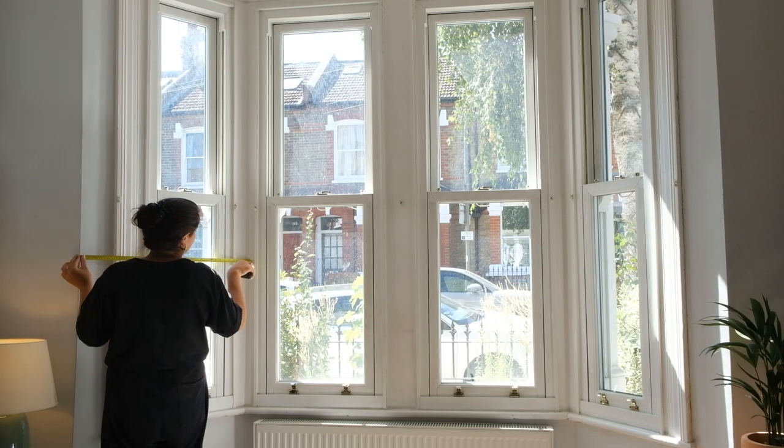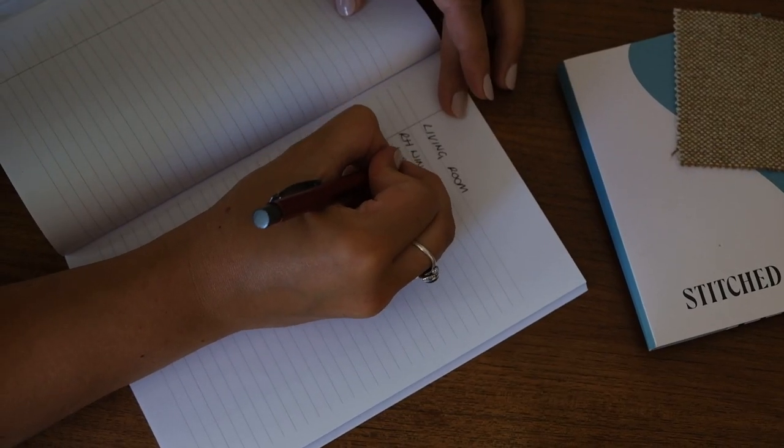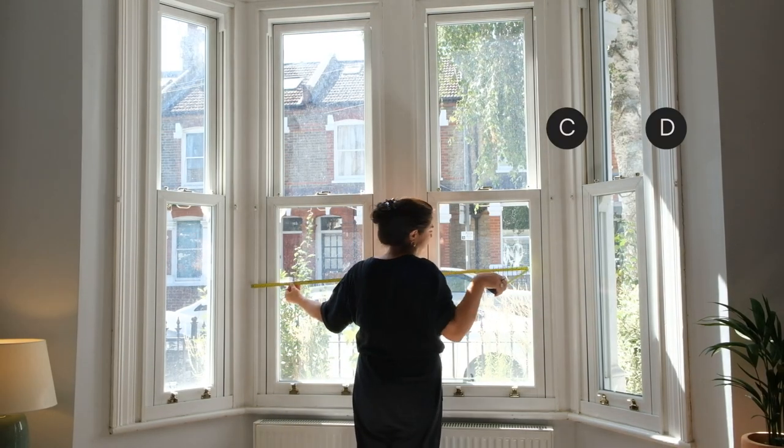First you'll need to measure the width of each windowed panel. Write down your measurements as you go — there's a few for this one. Start with point AB, then BC, then CD.